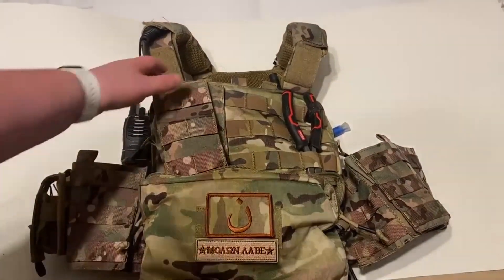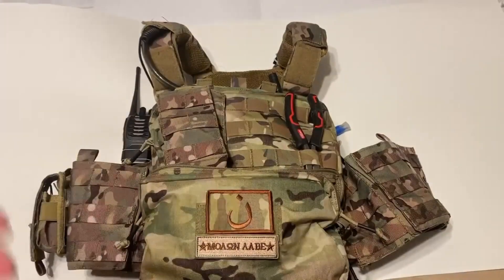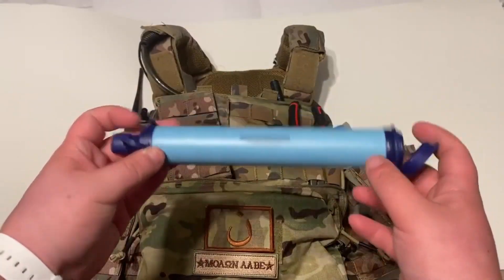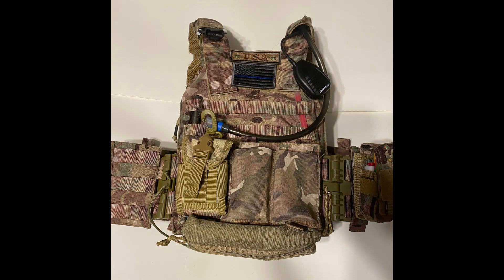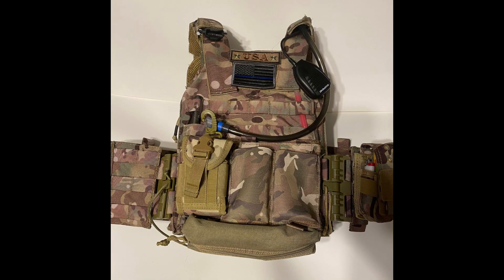For the next pouch, I have a cold weather balaclava, a water filter, and my water bladder. A few extra details I failed to mention: the mag pouches I use are Cradex double M4 or AK mag pouches. I prefer two because it's a lot lighter, and I also keep a few extra mag pouches for my pistol on my vest too.